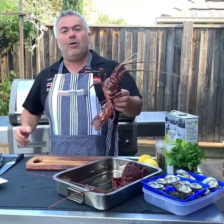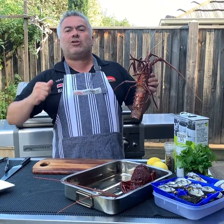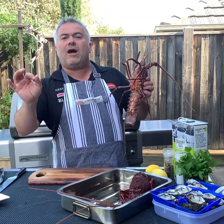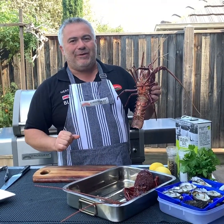Our beautiful lobsters. What we're going to do is make a beautiful traditional Greek style marinade. We're going to cook them on the cross-ray barbecue for around five minutes and then marinate with a bit of olive oil, oregano and lemon, and obviously some salt and pepper to finish it off.